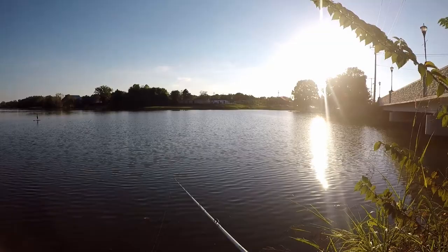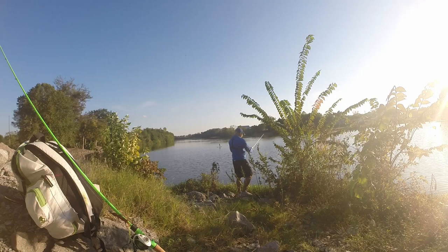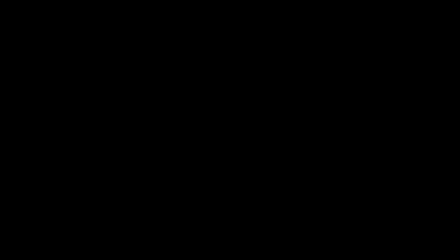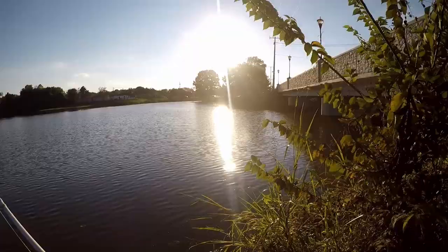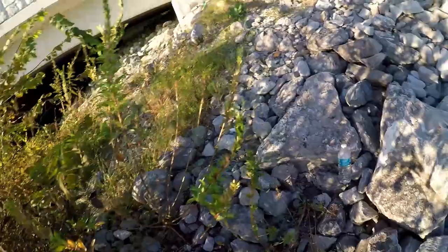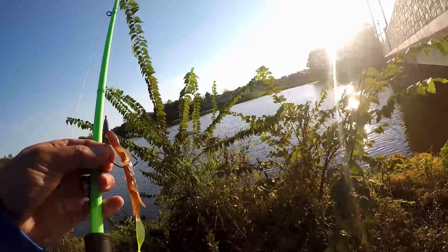Oh no — thought that was a bite. There goes that lure. Oh man, that's tough. Off the leader too. Well, that was a turn of events, wasn't it? What a shame. Nice little lure.